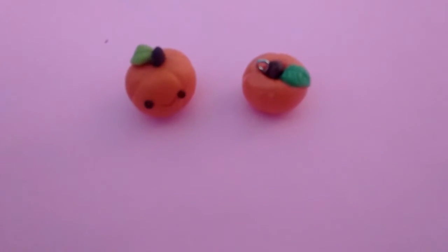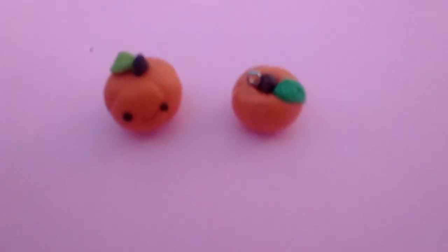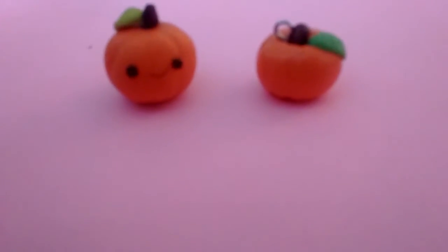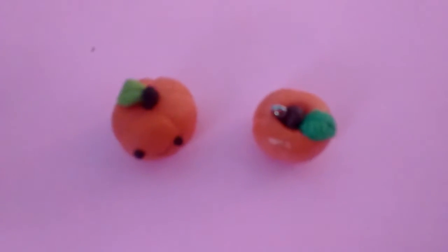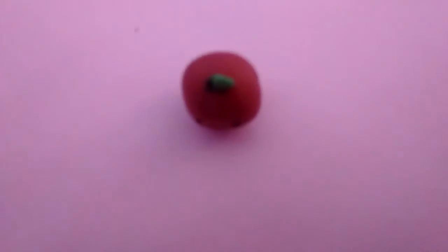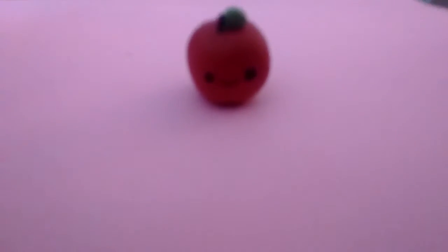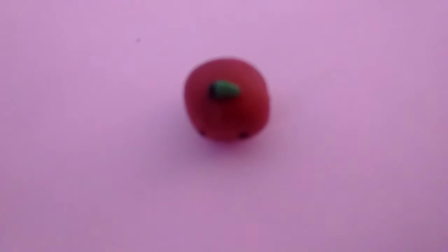I'm doing another category — veggies and fruits. I have these pumpkins, ones with a face and ones without a face. And then I have this apple. One eye is bigger than the other because I accidentally smushed it, so it's not perfect, but I will be remaking it to make it look better.